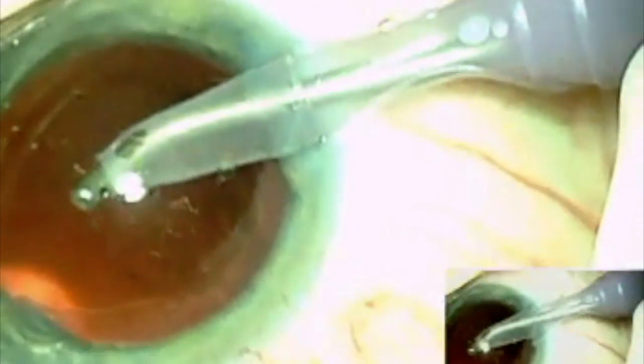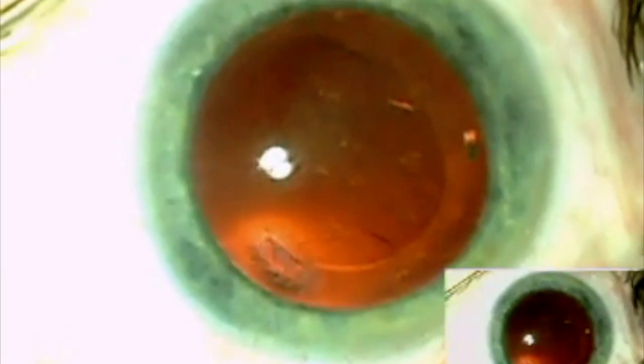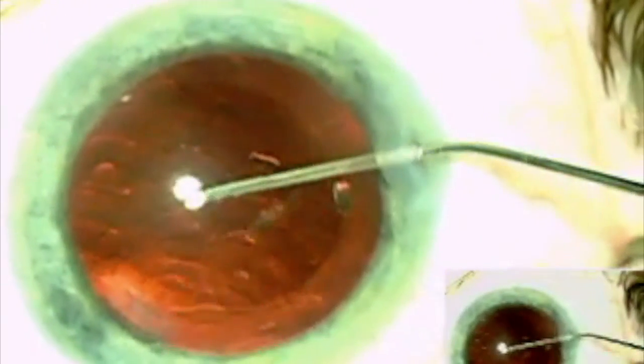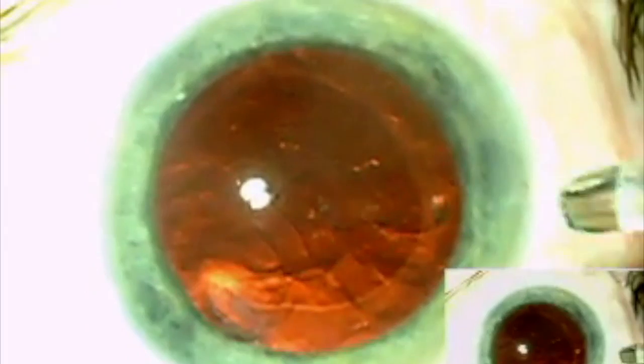Once the cortical cleanup has been completed, the capsular bag is inflated with viscoelastic and the intraocular lens is placed in the capsular bag.